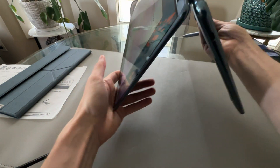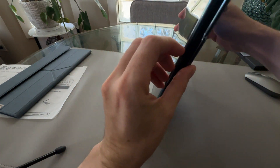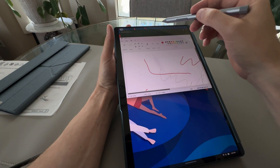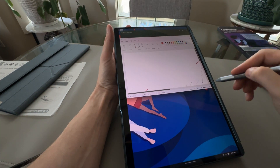Let's put this into tablet mode now. When you do, the back screen turns off. I was worried it would stay on and I'd be hitting it by accident, but it looks like the back screen turns off automatically — all features are still working.